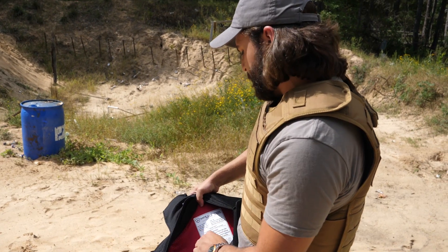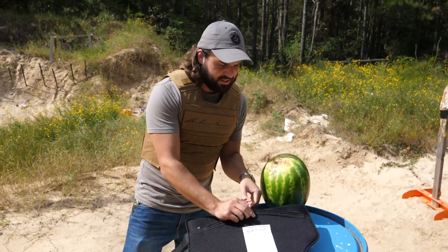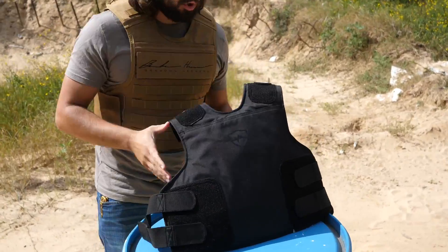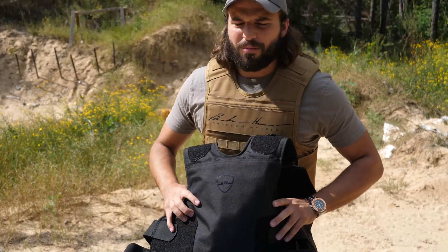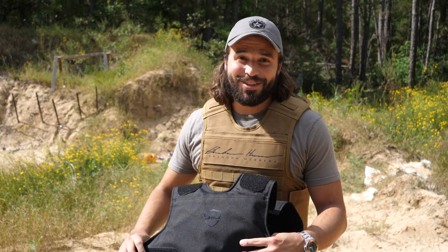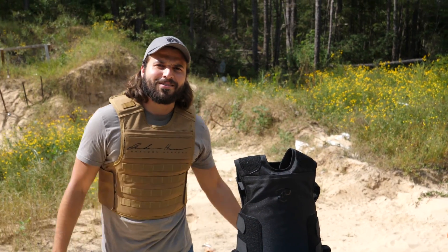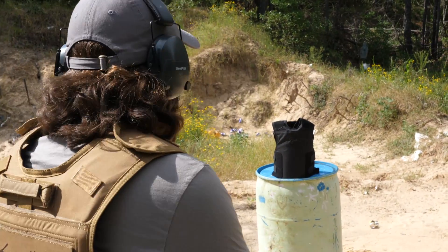As for the armor itself, we have this level 3A plus rated soft armor that Safe Life sent us. This will show basically the difference between not penetrating and not breaking your ribs. So we're going to see that and strap this up tight. She's not going anywhere. Testing against body armor.